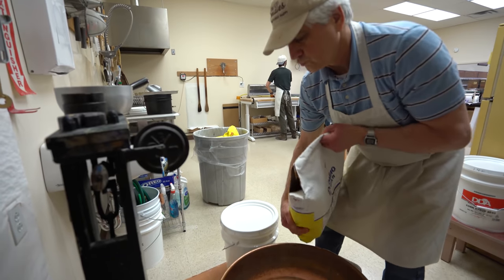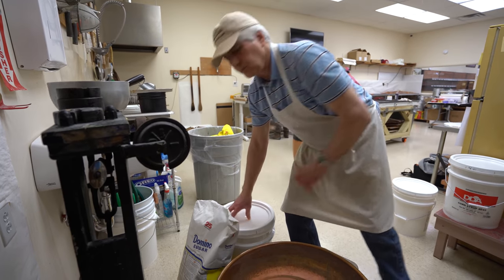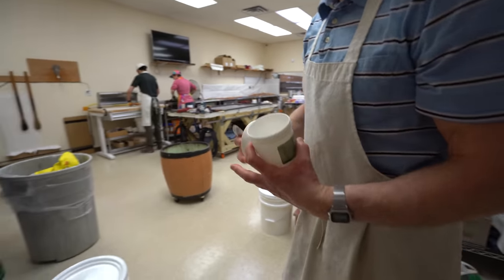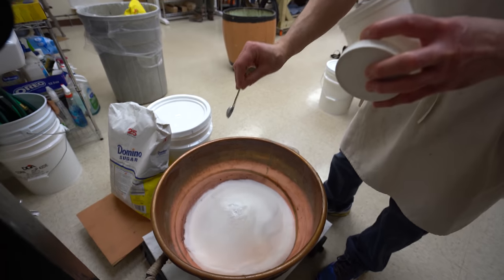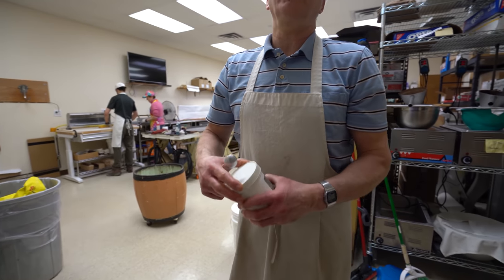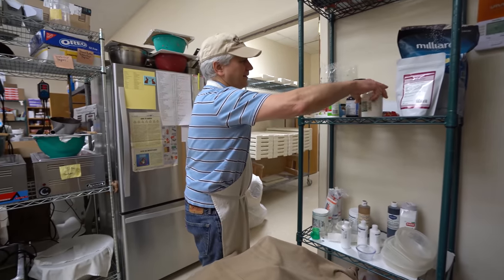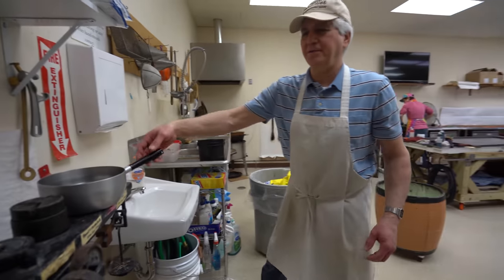It's a little cream of tartar. Does it do anything other than prevent flaking? That's all. Supposedly it helps prevent cracking and flaking, but when it gets so cold that it cracks and flakes, I don't think it's going to do much for you. It's just the recipe, so that's what I do. I don't want to change the recipes.